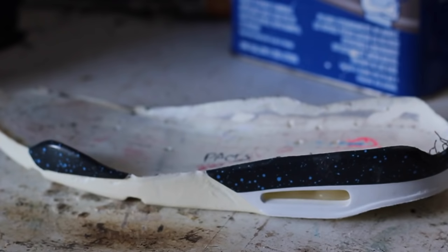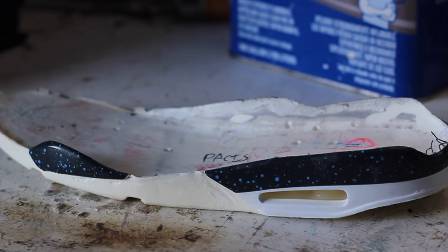The next step is to remove that factory paint off of the midsole. What we're gonna do is use cotton balls and acetone to strip that off.